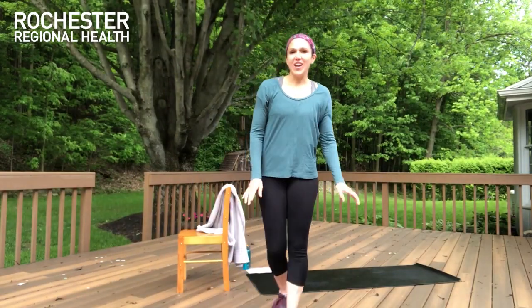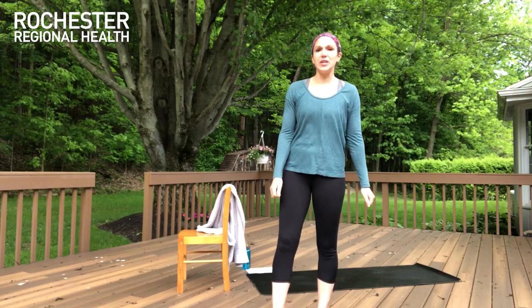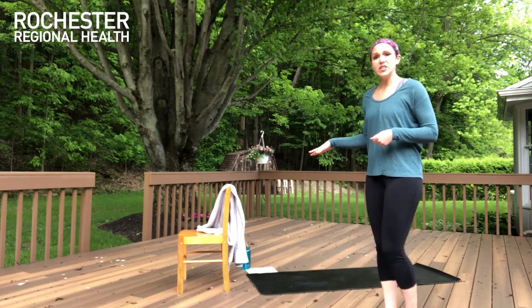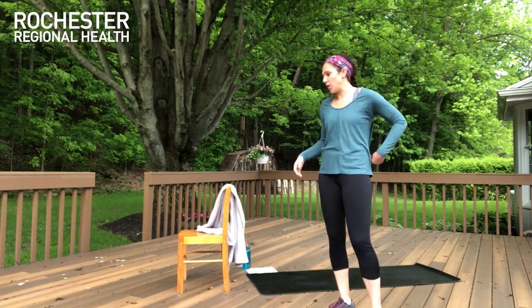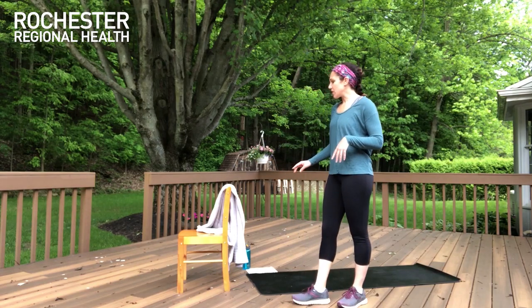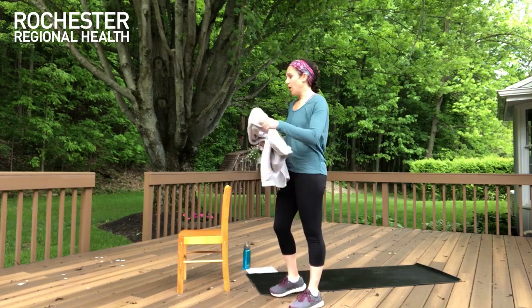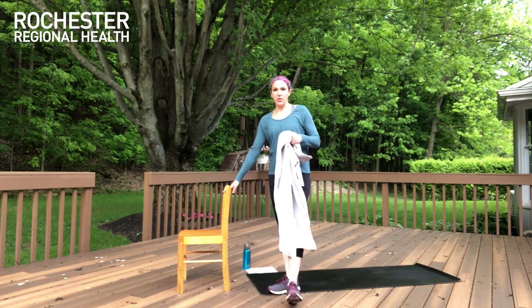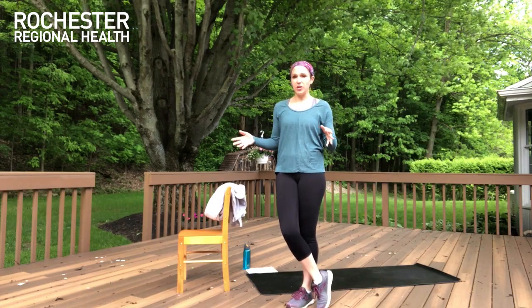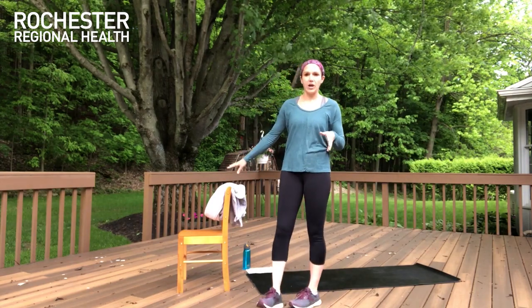Hey guys, welcome! We've got a strength focus class today. We're going to be doing an upper body workout to include chest, shoulders, back, and arms. We're also going to get some core work, so this is a strength focus workout. Heart rate will be kind of somewhere in the middle — we're not focusing on cardio today. Things that you'll need are things you definitely have around home: a large towel and a chair.